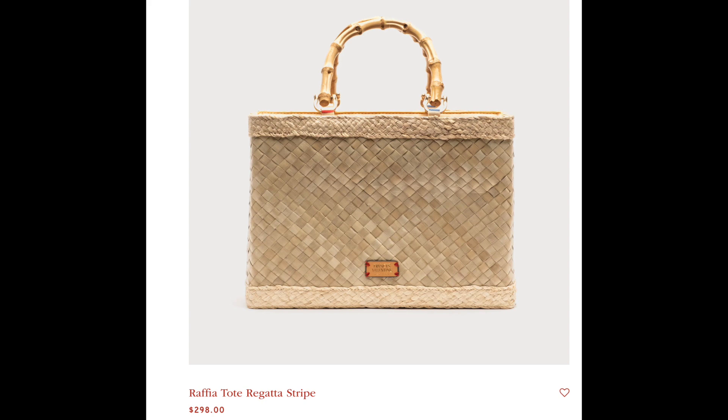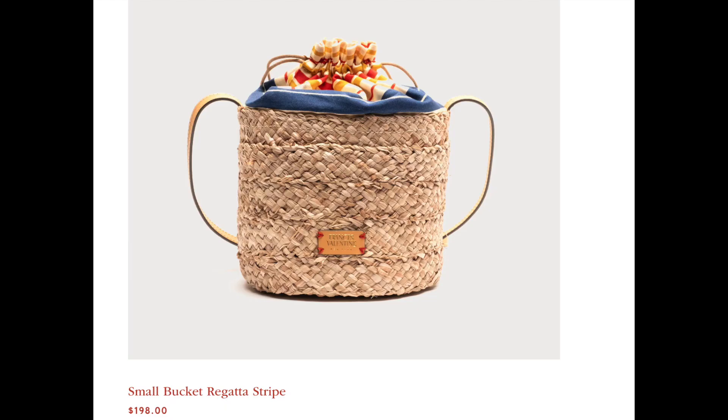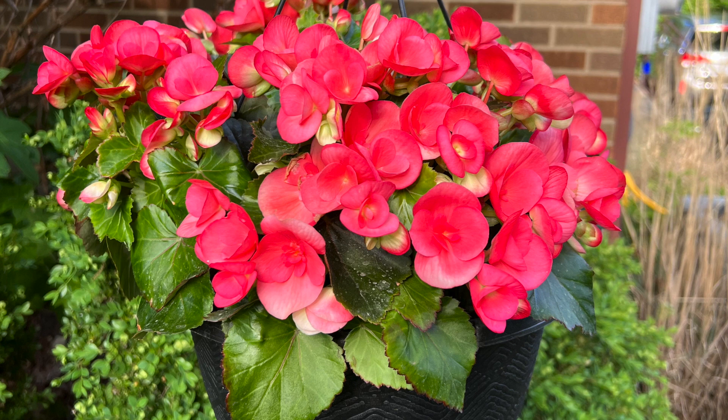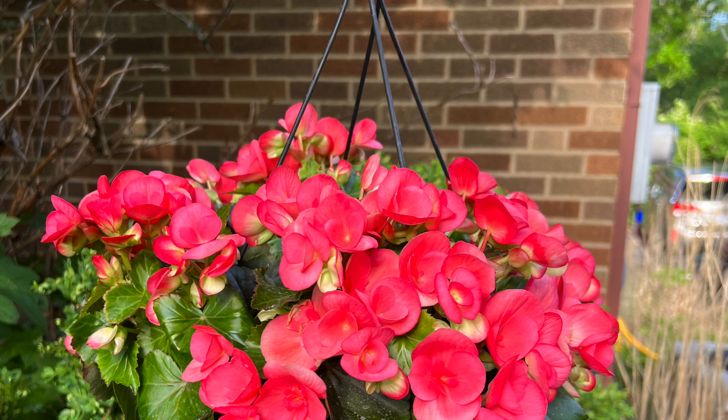Since I started the video showing a Francis Valentine bag, I thought it would be appropriate to wrap up with more Francis Valentine bags. I think their bags are so charming. Here are some of their current offerings — as you can see, they have many to choose from in straw and raffia. I just think they're very enduring. Let me know in the comments which was your favorite from today's video, or if you already have a straw or raffia bag in your collection — I'd love to hear from you. Thanks so much for watching; take care and I'll see you in the next one.